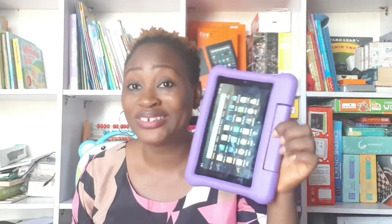Hello beautiful people. Today I'm going to be walking you through how to set up your Amazon tablet if you already have an existing Amazon account. I'm going to do another video showing you how to set up your tablet if you do not have an existing Amazon account — like you have never opened an Amazon account and you want to set up your Amazon Fire tablet. I'll walk you through that in another video.